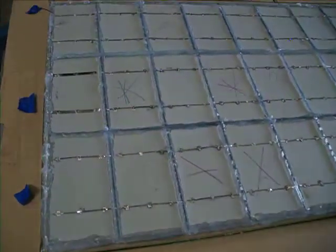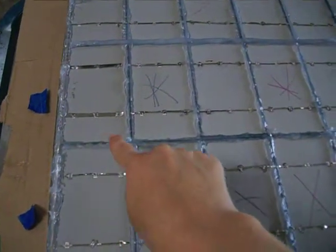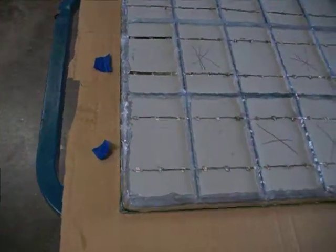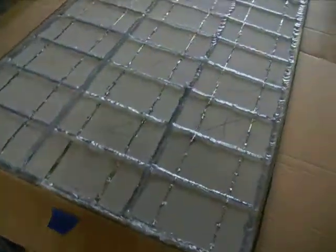I've caulked every seam on the whole panel. I thought it might take three containers of caulking, but it just took one.